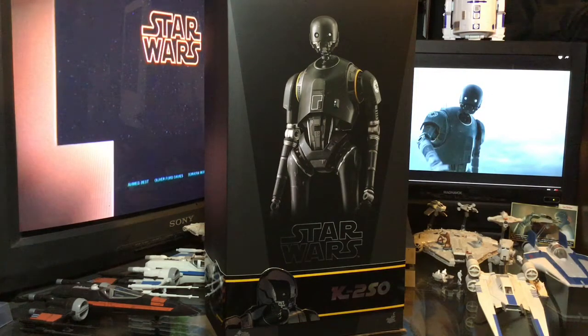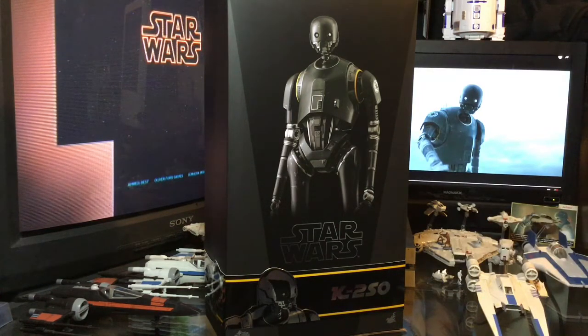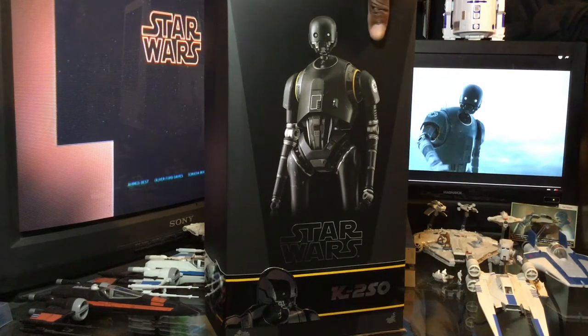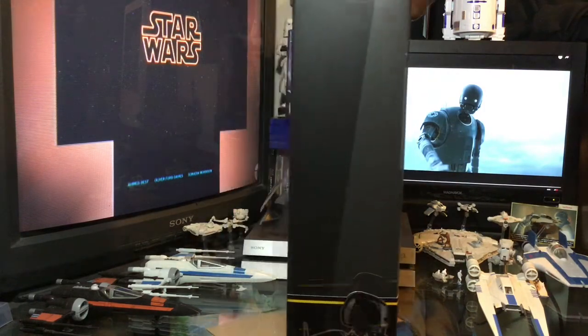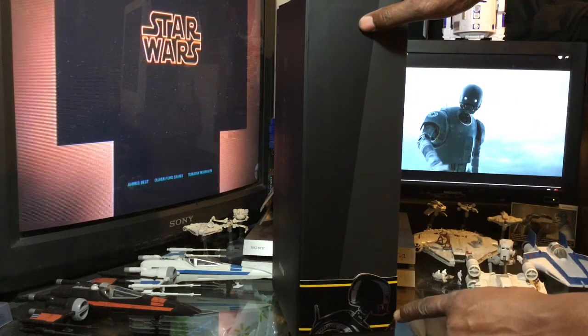Love the box. I love what they're doing with the Rogue One figures and the little banner at the bottom. So let's get a look at the box. Obviously, we have a very awesome photo of the figure on the front. Getting a look around the side — on the side banner here, we have K2SO.